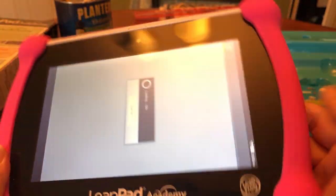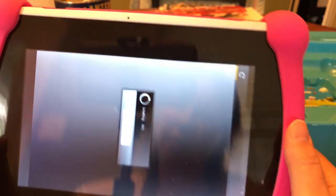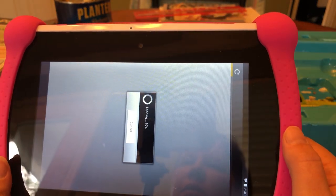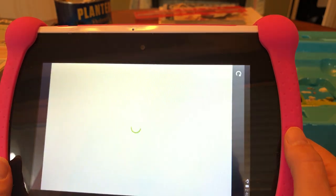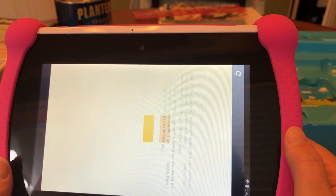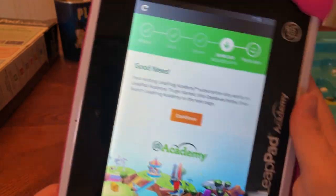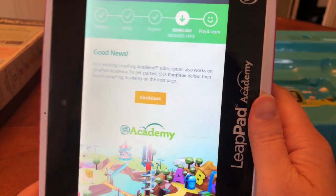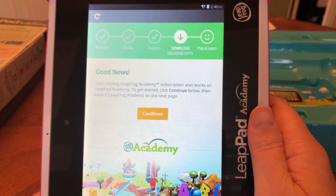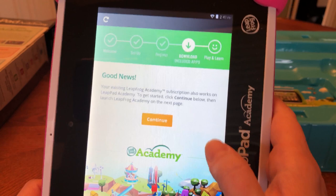Now let's check out the apps this thing comes with. What I don't like is the screen doesn't seem to adjust rotation automatically — I'm just used to my phone's screen rotating.